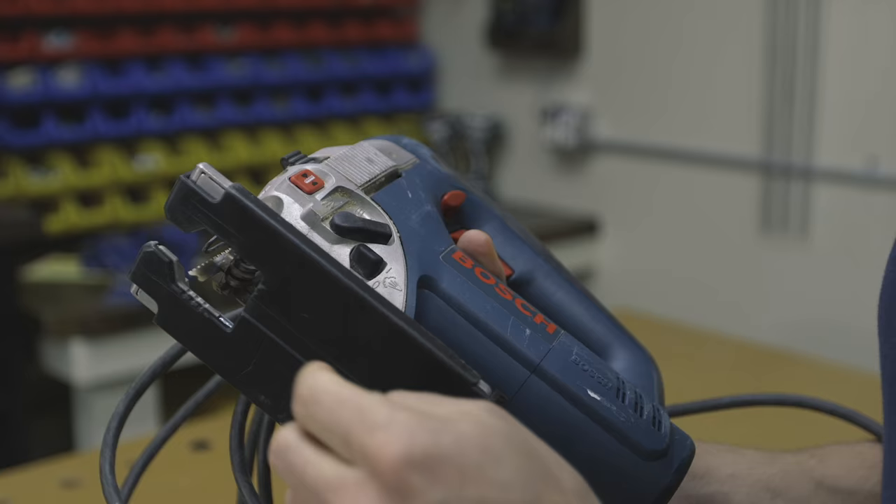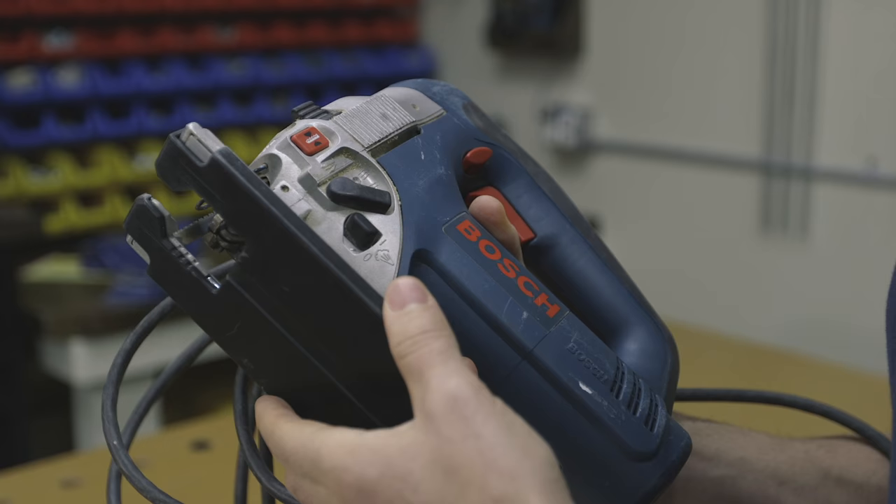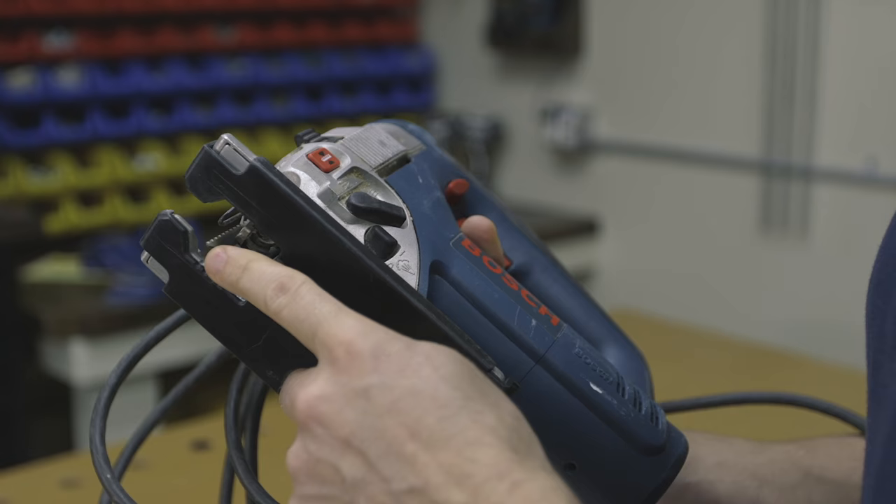This jigsaw is similar to a circular saw in that it has a blade, a handle, a trigger, and an adjustable base plate. But the jigsaw has a straight blade, and unlike the circular saw blade, this blade cannot be adjusted for the depth of cut.